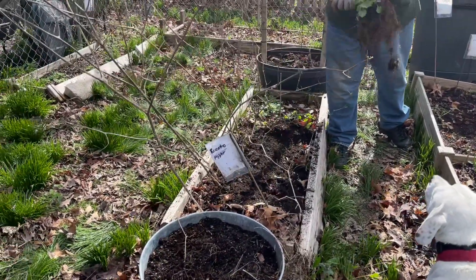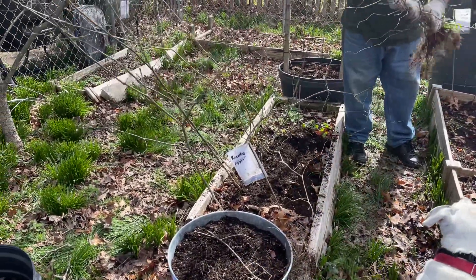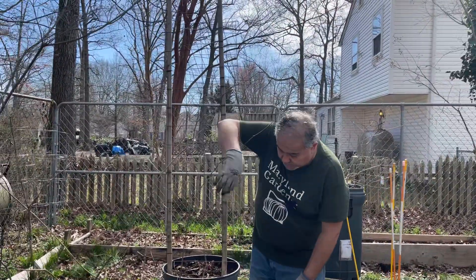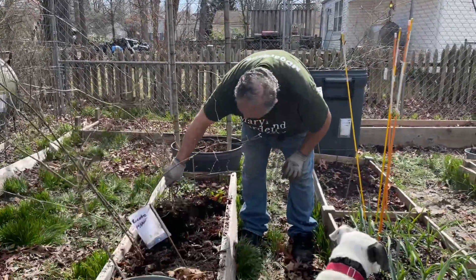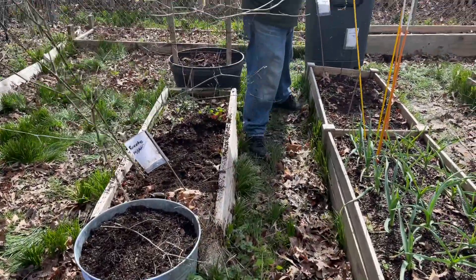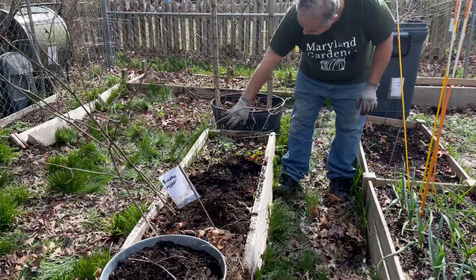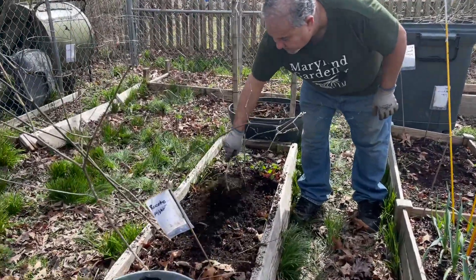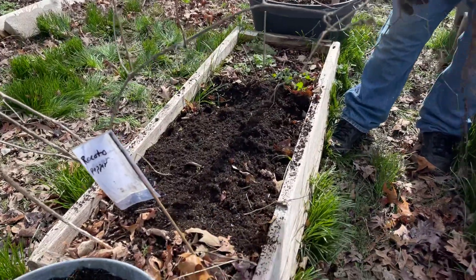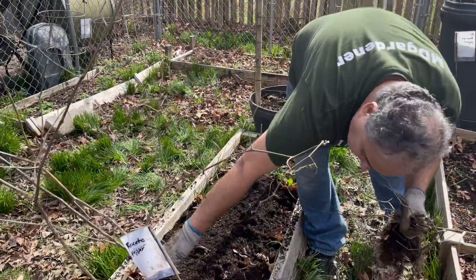I'm going to add compost as well — that's going to be coming up soon. Lucy's out here enjoying the weather. I think I'm going to do cauliflower in this bed — I have a lot of brassicas and hopefully I can get some good cauliflower. So this bed is going to be cauliflower; I'm going to do maybe three plants here, should be enough.